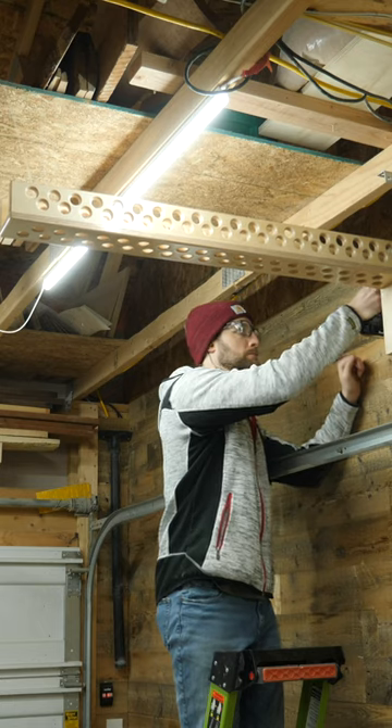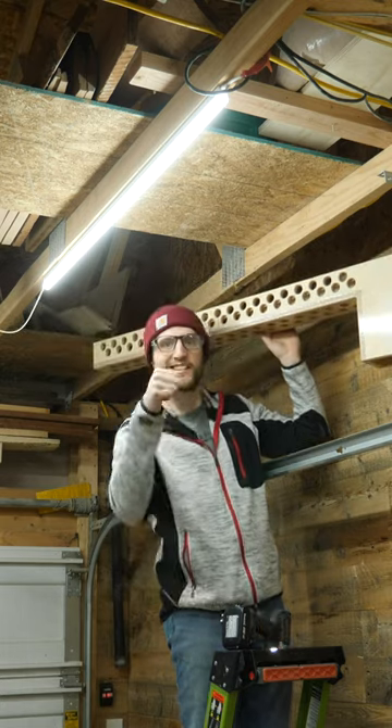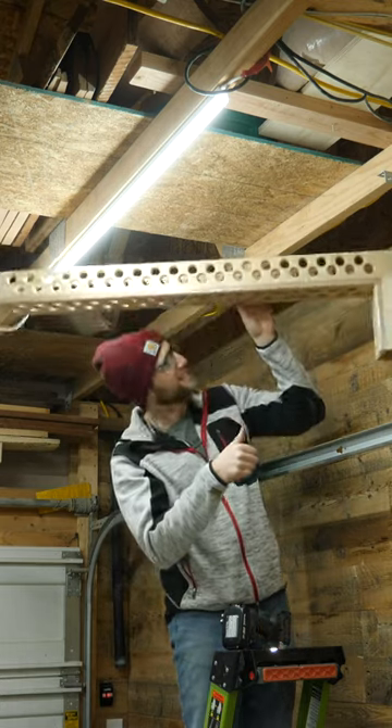And to my surprise, this thing actually worked on the first try. I didn't have to adjust the hinges or anything. I just need to move the wire running to my lights though.